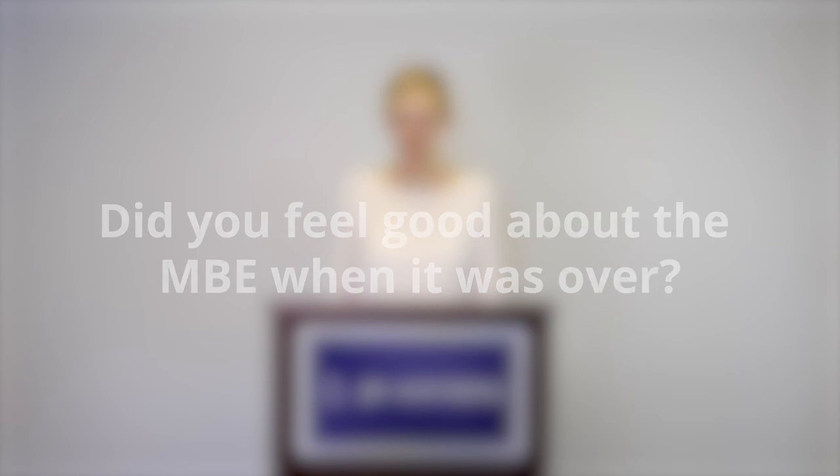Did you feel good about the MBE when it was over? I actually didn't feel too bad about it — I was just so glad the test was over, which I think is what a lot of people feel. I felt like I passed. I didn't feel like I got a 180, but I felt like I passed the MBE and the bar exam in general, so I didn't think I'd have to retake it.